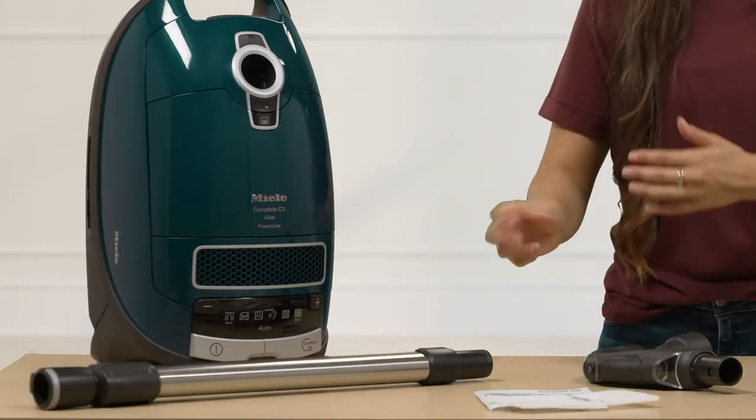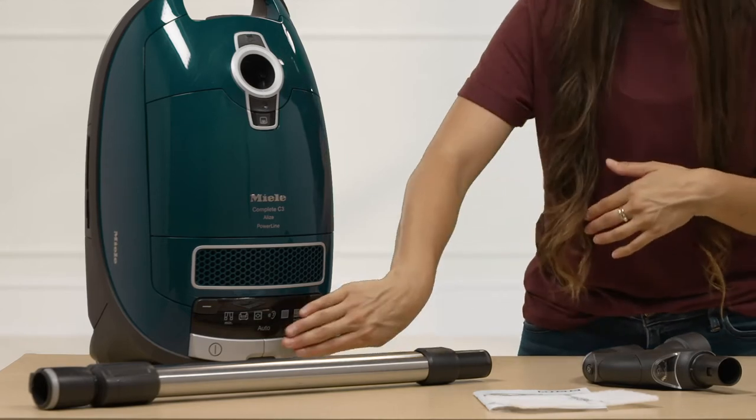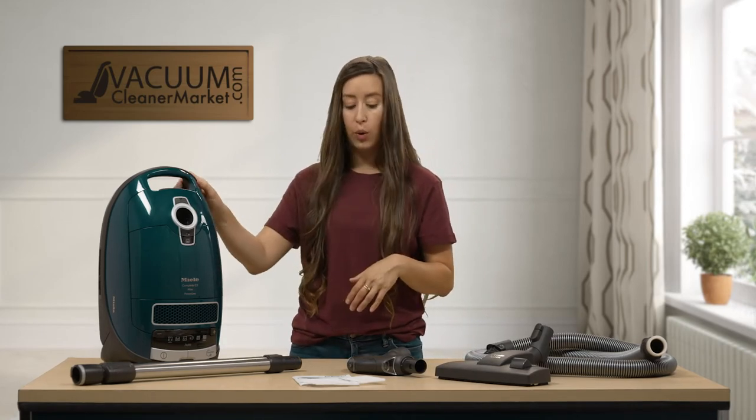It also has one-touch suction controls. So instead of having to bend down and turn a dial, you can just tap your foot plus or minus. And then to turn your vacuum on or off, again, one touch — you don't need to go down and turn a dial.